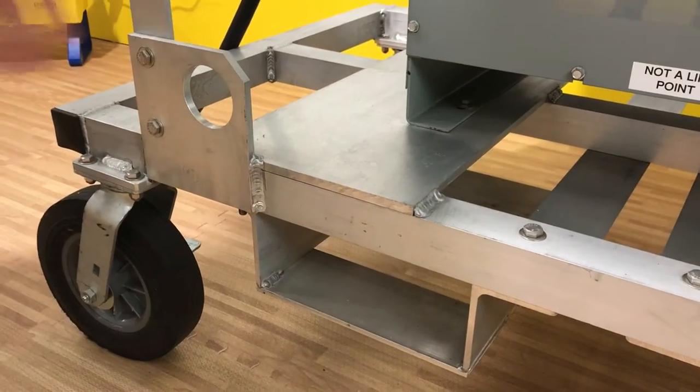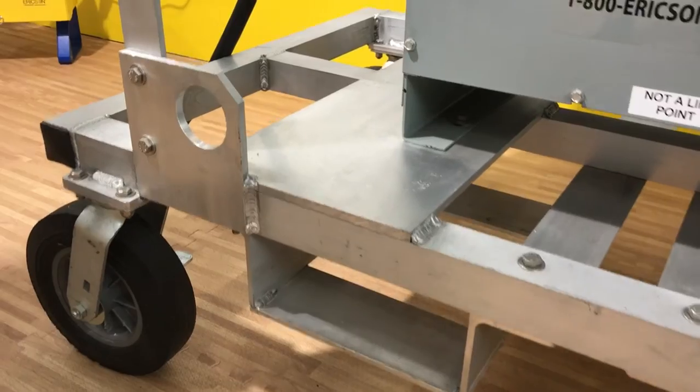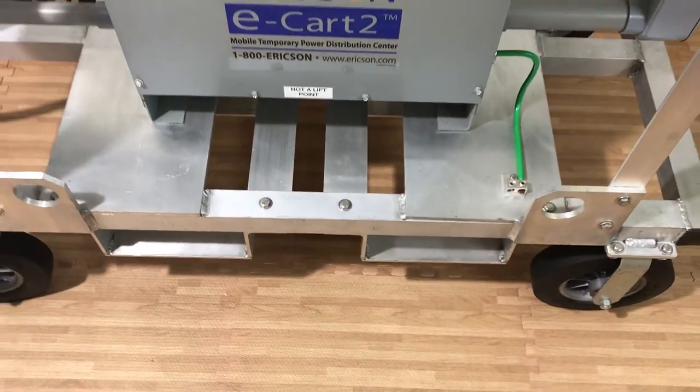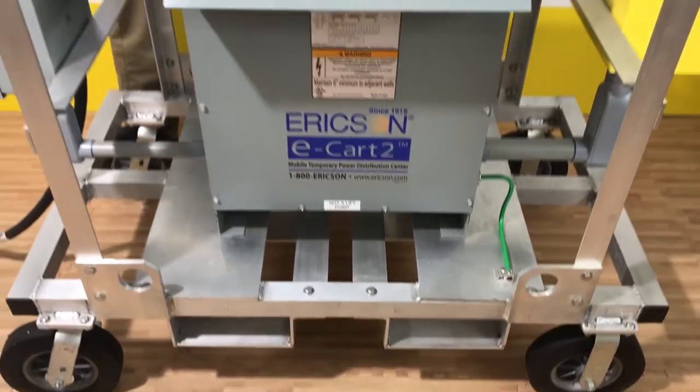Each frame includes four bottom welded lifting eyes. Also, upon request, we do powder coat these frames if you prefer a specific color.